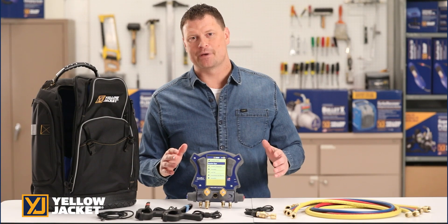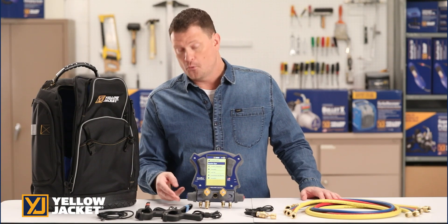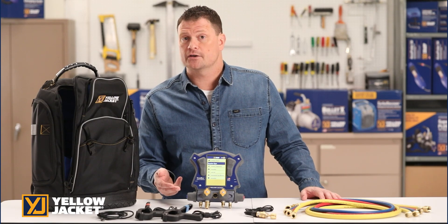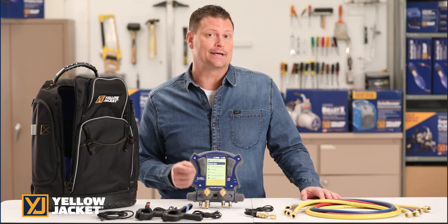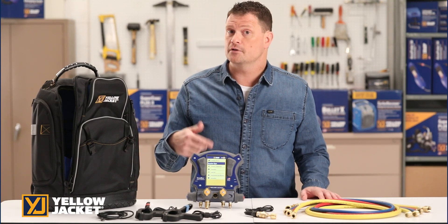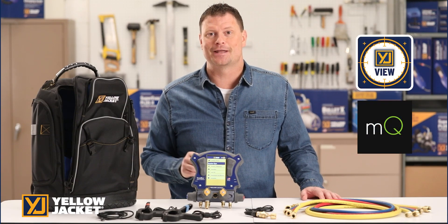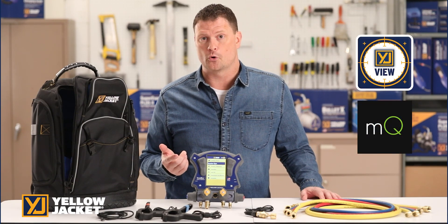The Yellowjacket TitanMax Digital Manifold provides the easiest path to system measurement. The 4-valve manifold provides fast and accurate measurements for refrigeration and AC systems. Use the internal data logging or connect via Bluetooth to the YJack View app or MeasureQuick app for further analysis and to connect with the YJack series of wireless probes.